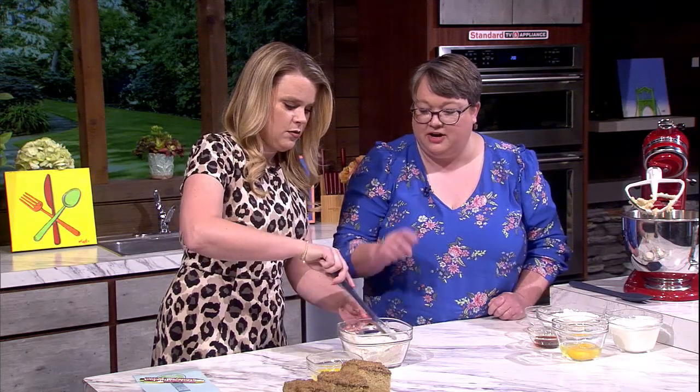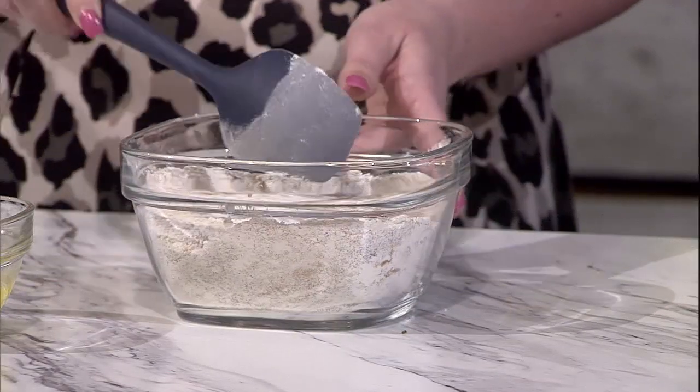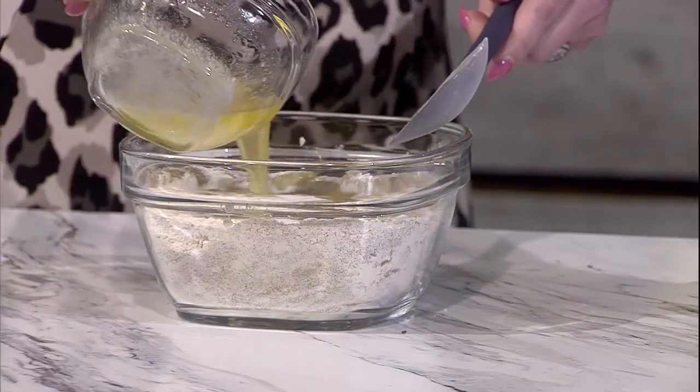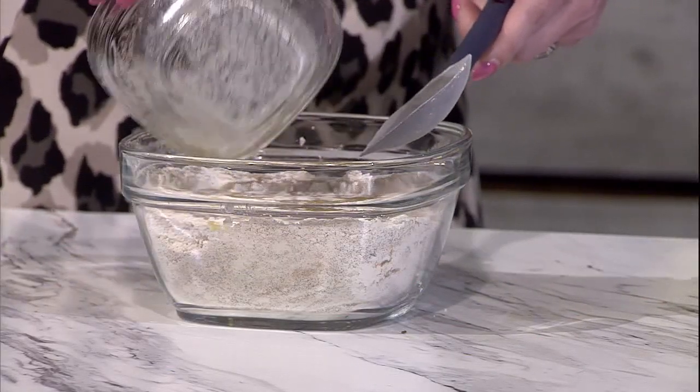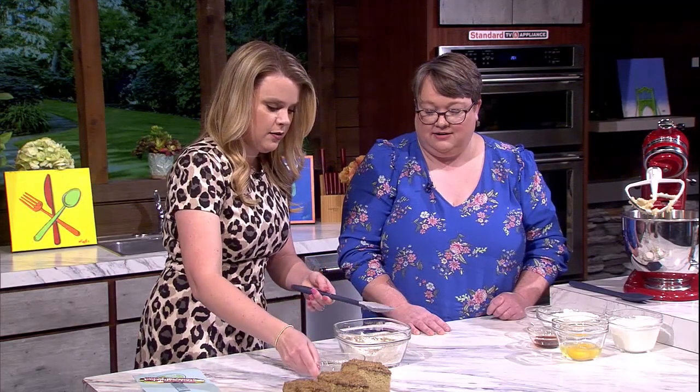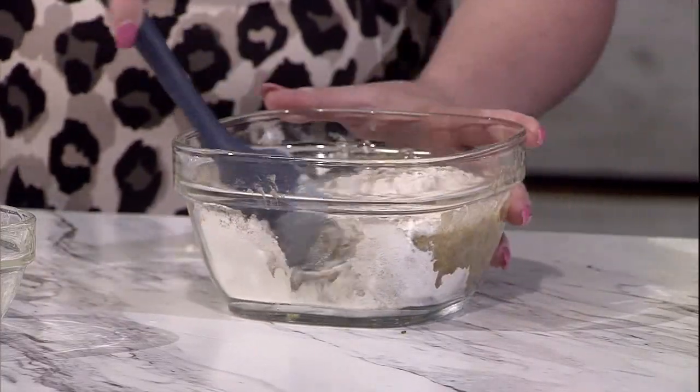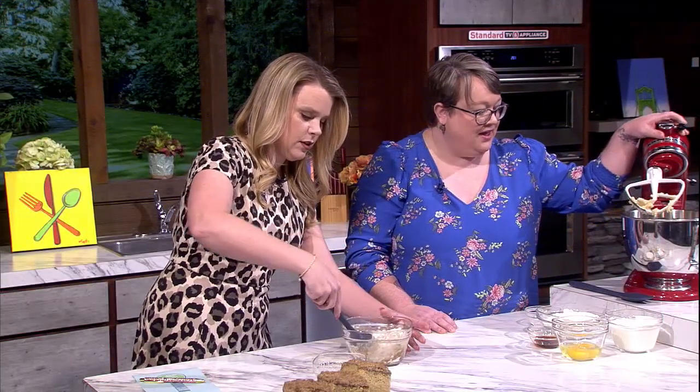Once that comes together you can add the butter, and you're just going to mix it until the butter is all nicely incorporated. You're looking for kind of a moist crumb — it's a healthy helping of butter in there. It does kind of smell like that chai tea smell when all the spices come together.